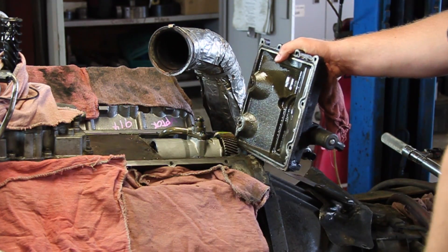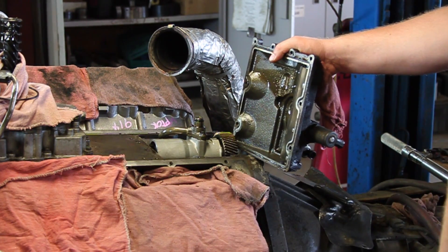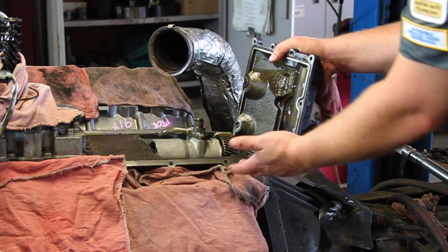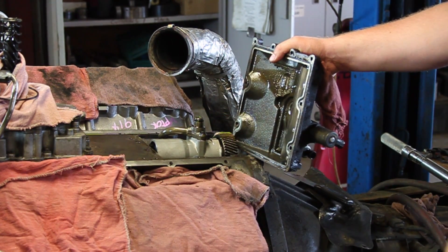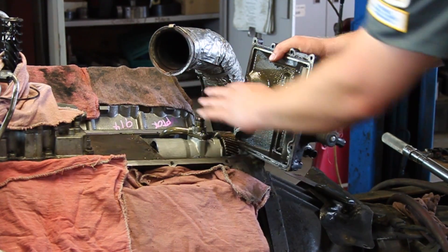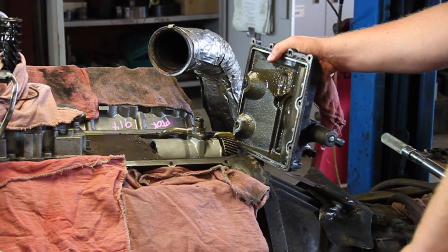We'll be ready to reassemble the rest of the engine. You don't have to strip the engine all the way down to do this necessarily, but in this case we were in doing other work and decided, while we're here, let's replace the pump. So that being said, we'll fill it back up with oil, we'll bleed the oil system, and this thing should be ready to rock.